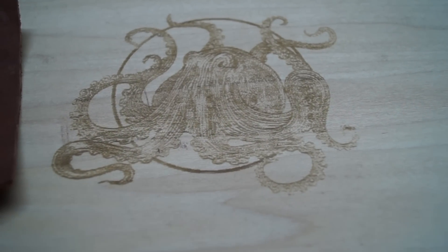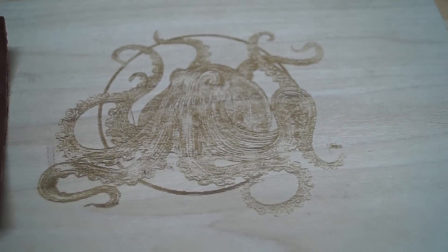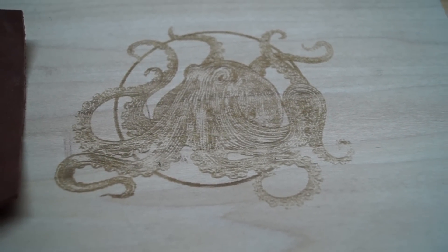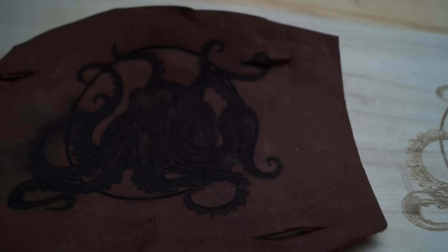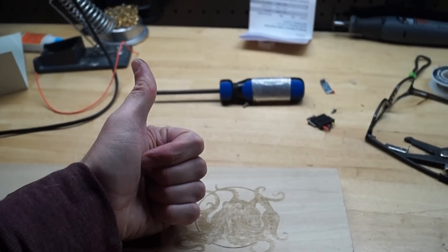There's the result of engraving on wood, and this does not rub off — it's permanent, so I get to keep that. There's my octopus, done with a laser engraver. That's the leather one. Alright, see you next time.